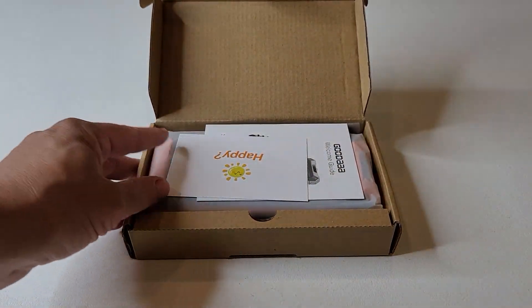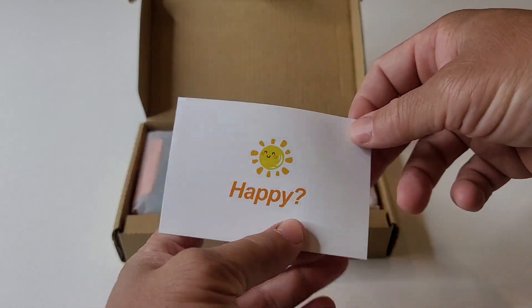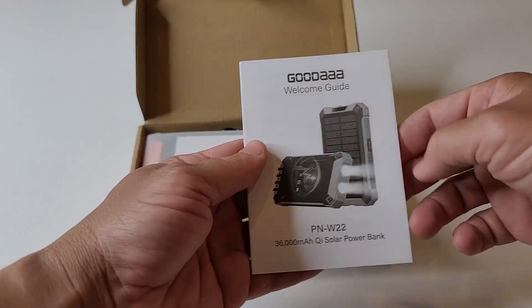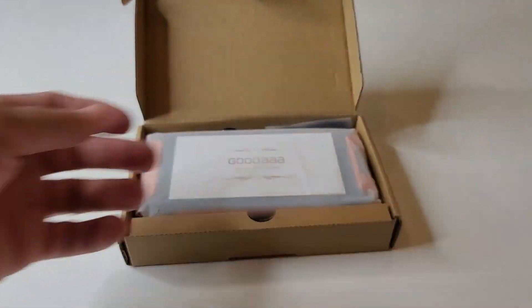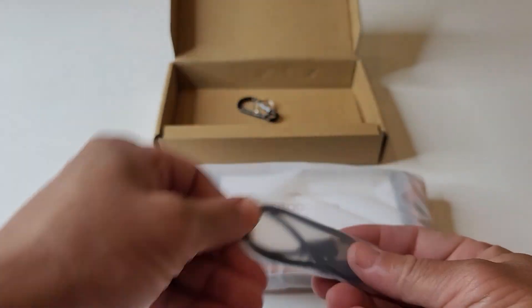Like I said in the intro, this device is an all-in-one device — solar charger, power bank. You can use this thing to power six devices at once, simultaneously. You can charge it four different ways. This is basically the all-in-one unit you need when out and about camping. It even comes with a flashlight. So let's get it unboxed and check it out.